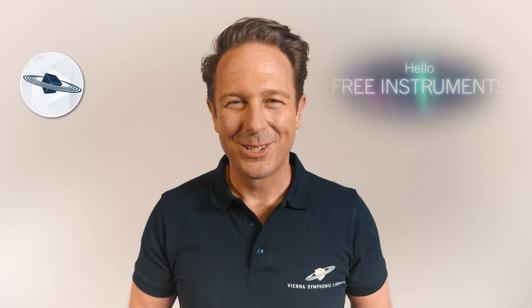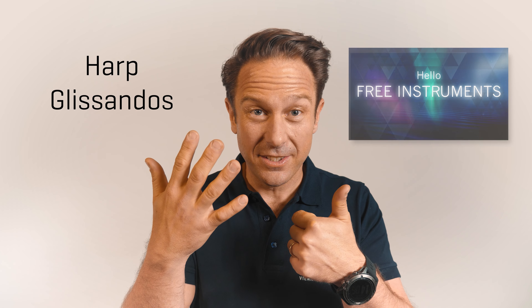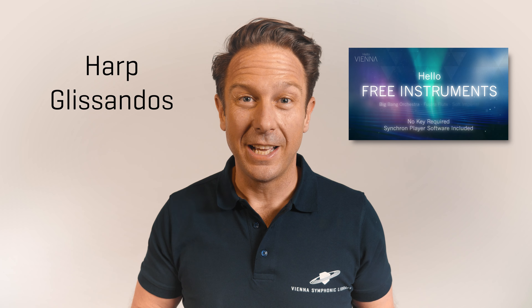Hello everybody, hello free instruments! This is Polkhoff with another free instrument that you can use without any limitations and best of all, without a key. The Harp Glissandos are the sixth free instrument we have released, and if you have missed the introduction on how to get started with Vienna, please check out this video right here.